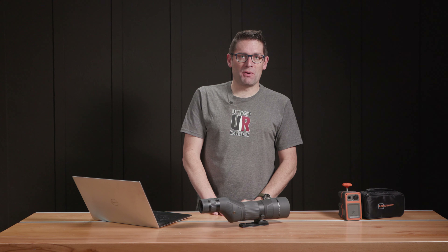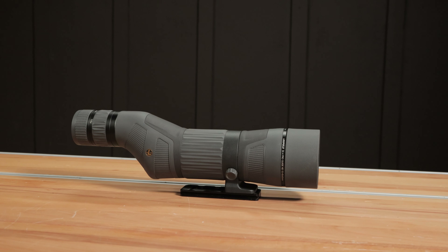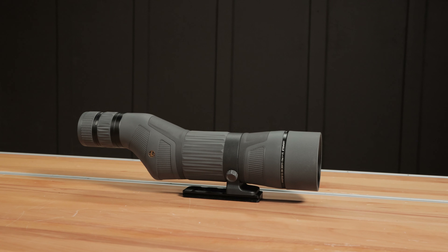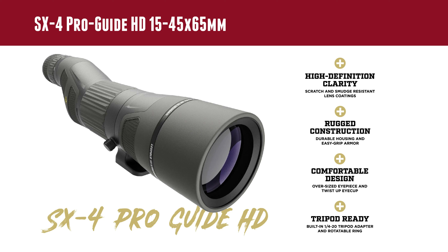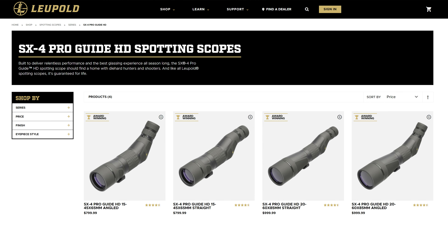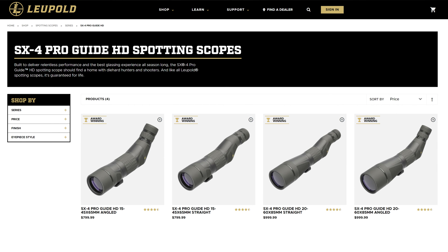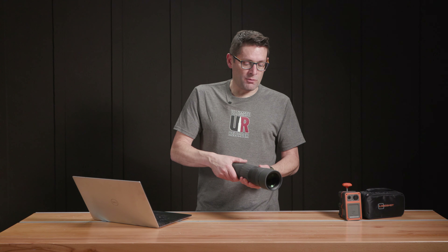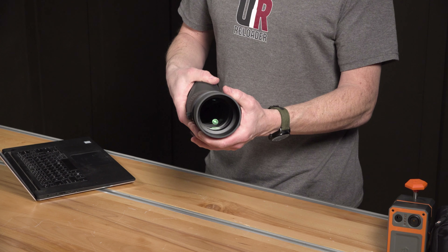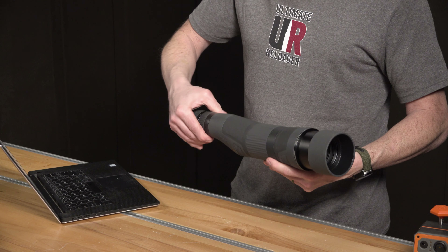Gavin Geer here from ultimatereloader.com. I wanted to give you guys a look at our new spotting scope, which is Leupold's SX4 ProGuide HD 15-45x65. This is just a really great all-around scope at the under $800 price point. It is available in an angled configuration and in a straight configuration like what we've got here. There is also a 20-60 power version that has an 85mm objective. It's got rubberized construction on the exterior, an integrated sunshade, and really nice focus and magnification rings.